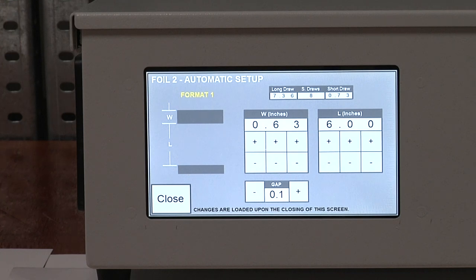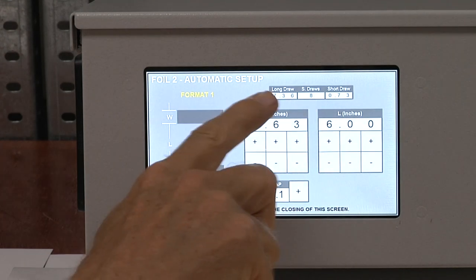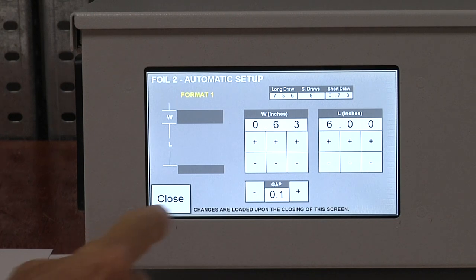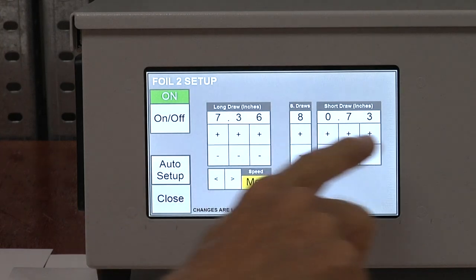The computer is automatically calculating what the short and long foil draw needs to be and how many foil draws will be allowed to use up the foil between the two image areas. You can see that information here: the long foil draw is going to be 7.36 inches, there will be eight short foil draws, and each short foil draw is going to be 0.73 inches. When you close that screen, the setup information is automatically loaded into the foil setup screen — the operator doesn't have to do any calculations or transcribe any information from one screen to the other.